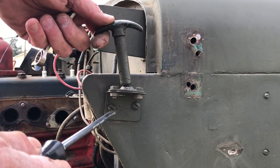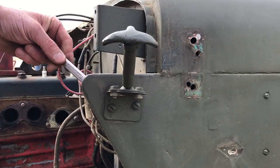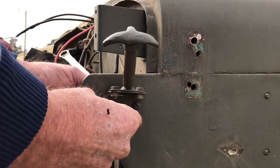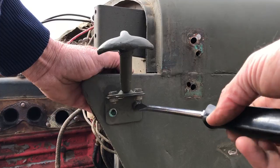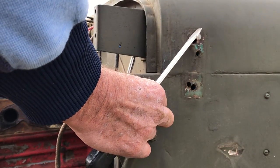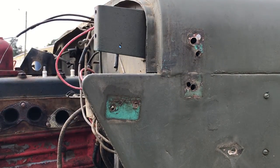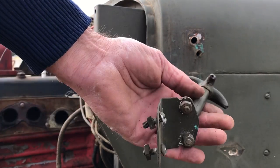The rear hood catch is fastened to the outside of the tub with a couple of bolts. They're slotted as flat head screws, and we've got a nut on the back. We'll go ahead and remove those, remove the second screw, and off it comes — very simple. And there, that's removed. We can unbolt this after the fact from the bracket.